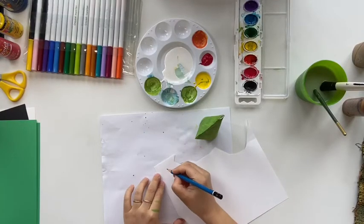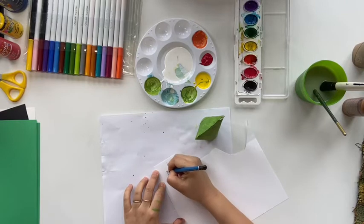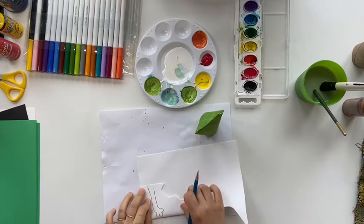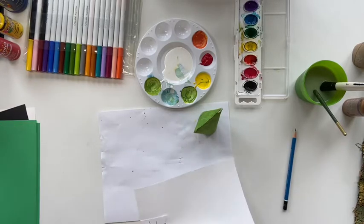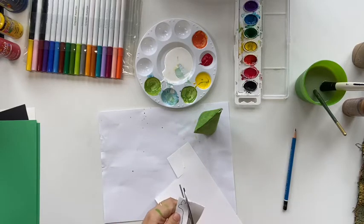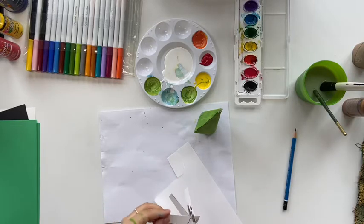Now we are making the four legs for the frog. We're going to do the front legs first and then the back legs. I only did one for each — when I fold the paper I cut them together so I have two the same size. You may also do one at a time and do four different legs.